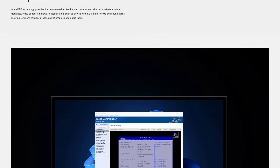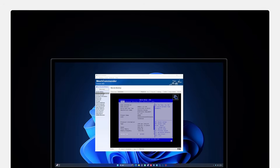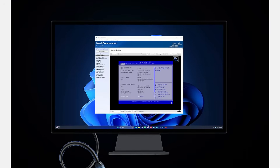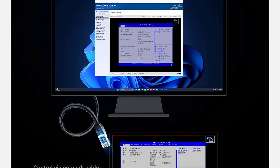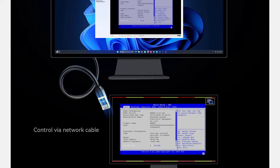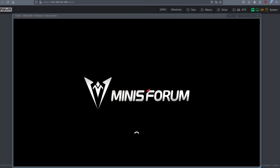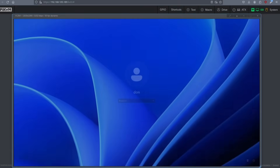One of the biggest features I haven't talked about yet is that the two 2.5-gigabit Ethernet ports are actually on a management interface with Intel vPro, which is similar to IPMI. This allows you to control the PC — including through the BIOS and boot process — remotely through the network port, similar to how I use my PiKVM for remote access. This has its own dedicated interface, and I don't know of any other mini PC that has this feature.